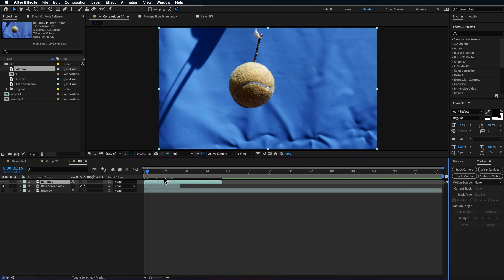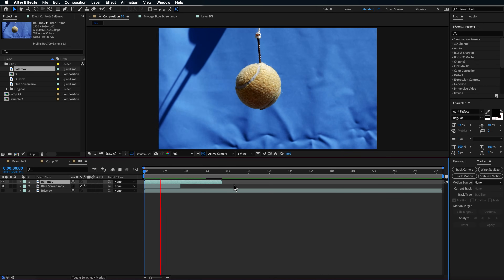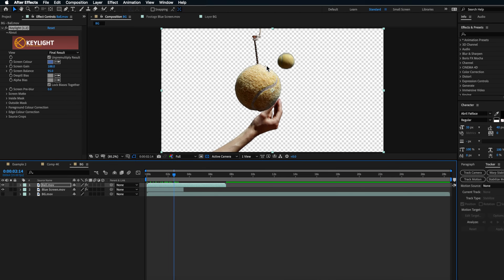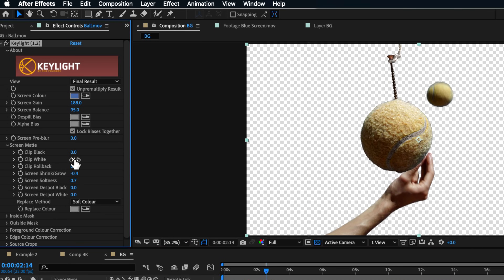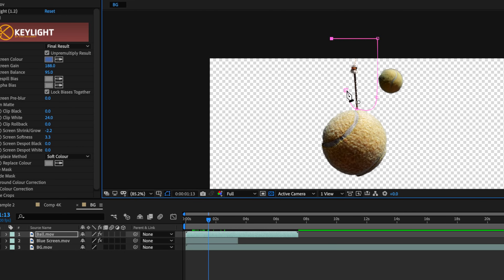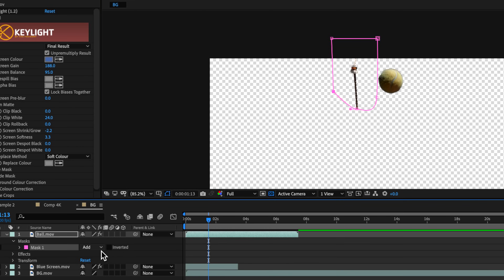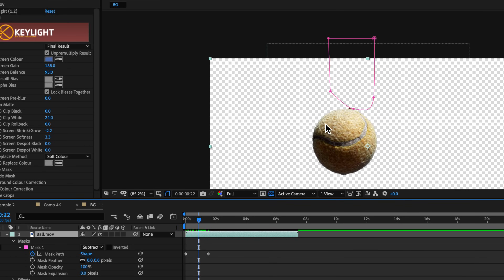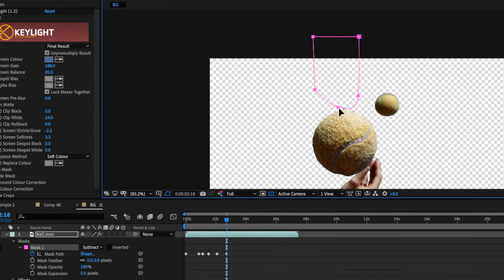Next, bring in the ball layer shot on the green screen over the top. Copy the same Key Light settings across to get a quick rough mask of the ball. Then come down and adjust a few settings — give it a little edge shrink and drag up on the softness slightly. To get rid of the nail and hanging string at the top, draw a quick mask along that area, subtract that mask, and create mask path keyframes to keep it covering that nail as the ball moves.